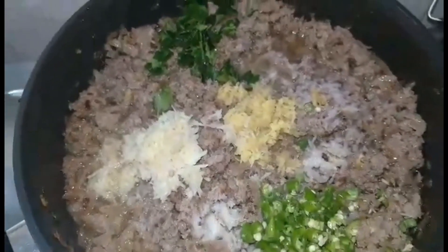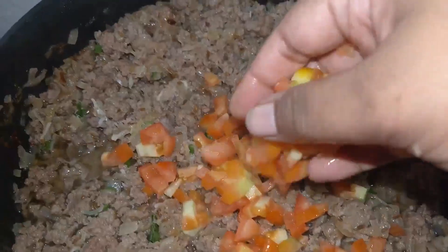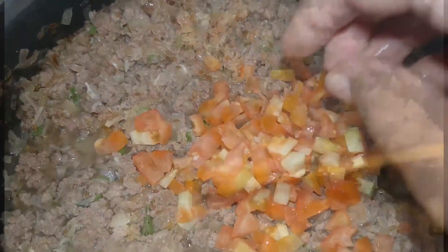After that I'm going to add around two finely chopped tomatoes and mix everything well. Then I'm going to cover it and let it cook on a very low flame for around half an hour.